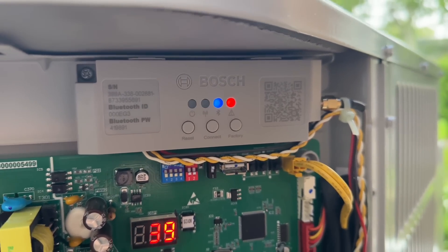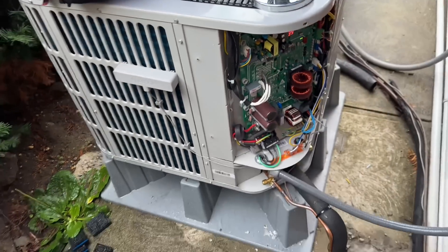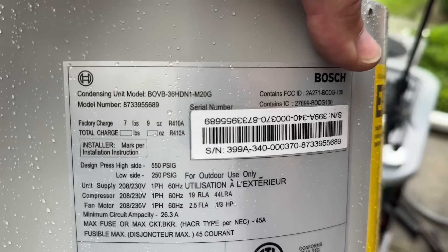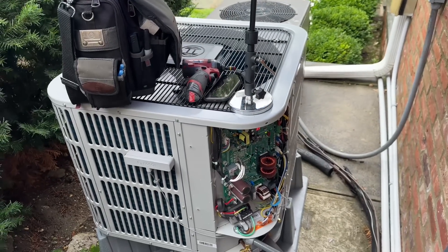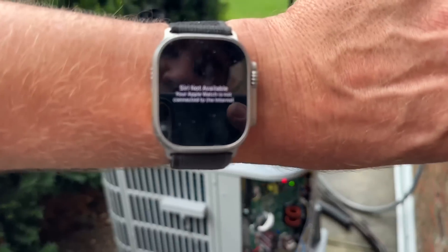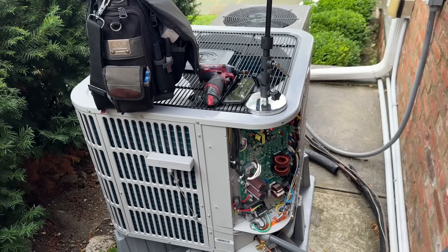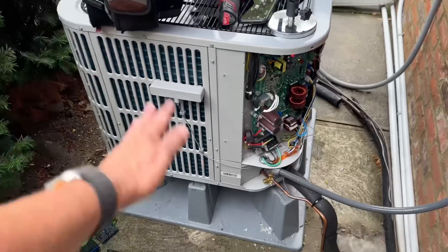Here's our brand new Bosch IDS 2.1 three-ton heat pump inverter — there she is, beautiful machine. This is the three-ton condenser matched with the two-ton air handler up in the attic. It is about 1 o'clock, around 1:02 in the afternoon. We started this replacement installation earlier today at around 8:05 a.m.